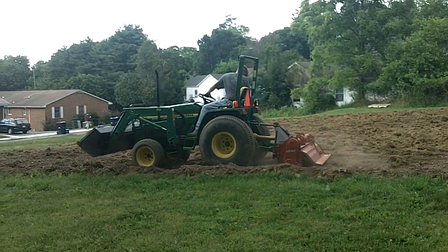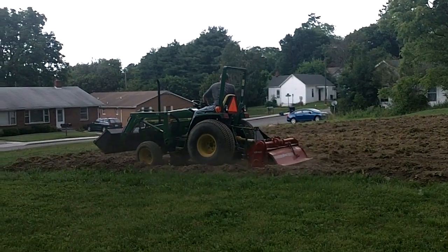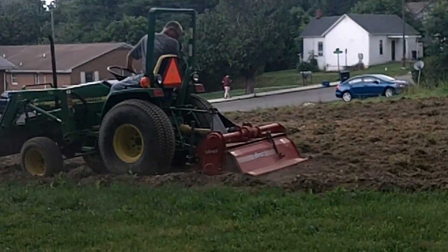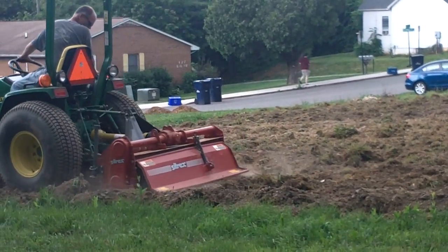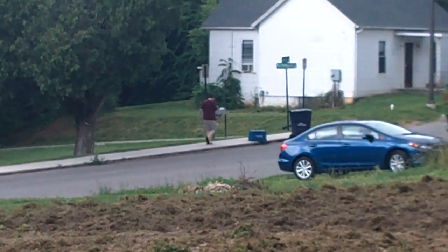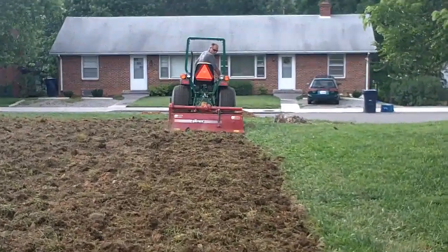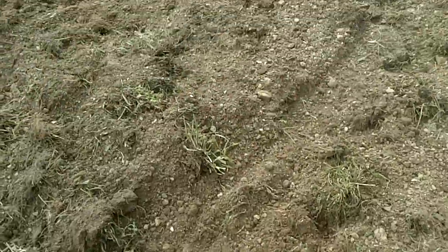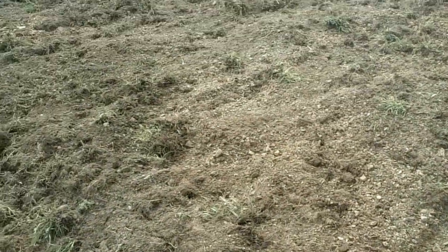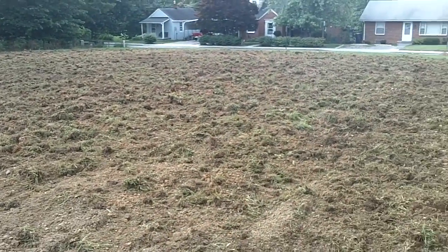We've got plowing the Lee Street Garden, and that is the Lee Street Garden rock pile over there. Looking a lot better. Had a lot of clay in here. It's actually looking like legit soil now that it's got the tiller. I don't know how many times it's gone over this. Looks good.